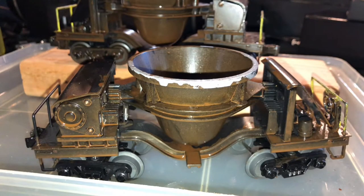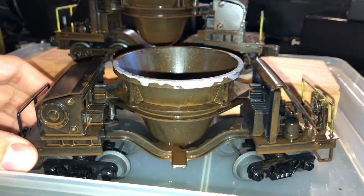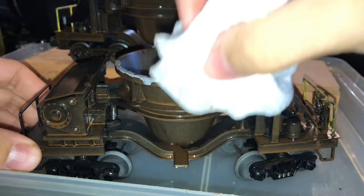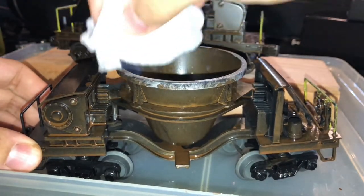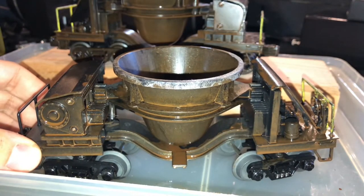Just like with the handrail effect, we're going to take our wet wipe or baby wipe and simply dab the rim where the paint is, to spread that gray around and make it look as natural as possible — like slag poured all over the rim of the car. Just dab it out nice and easy, and there you go. There's nothing else to it.